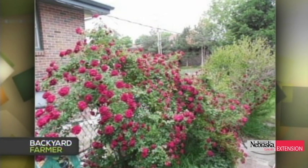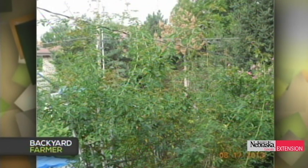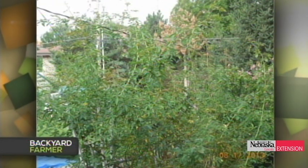Elizabeth addressed a viewer with roses thought to be climbers, but the adventitious growth is extreme — a lot of growth throughout the growing season. More than likely it could be reverting back from the rootstock. Some roses are grafted onto a rootstock, and if planted too deep or if the scion dies, the rootstock starts to come up. With that much adventitious growth, the rootstock is coming up and has reverted back to the species — so more than likely not a climber, just the rootstock.